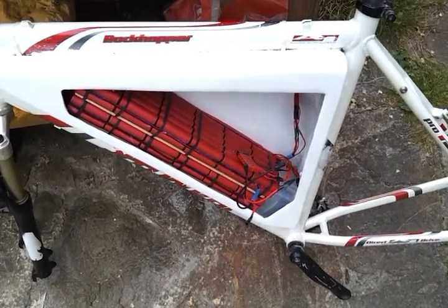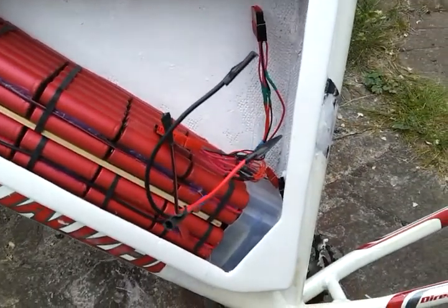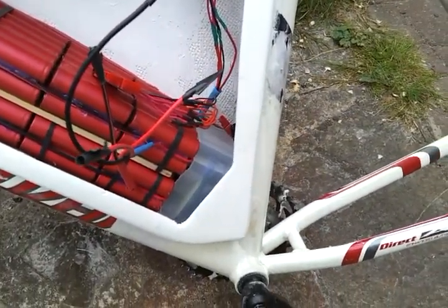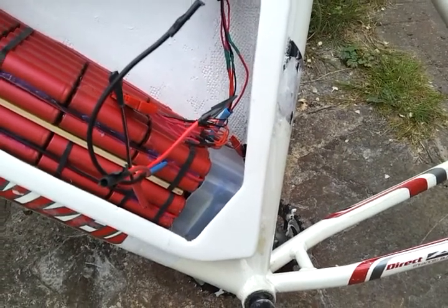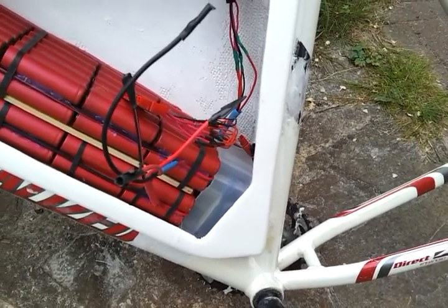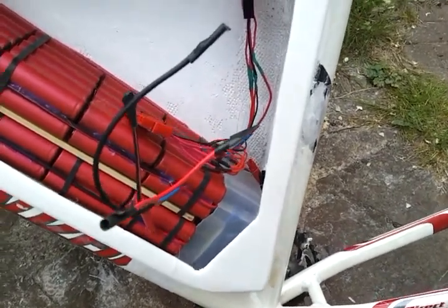Well there we go — battery packs fit in a treat. I've got the little fan in the bottom now, that's mounted inside an old container. It's an isolator unit for a speaker out of a stereo. I'll show it to you, it's crazy.